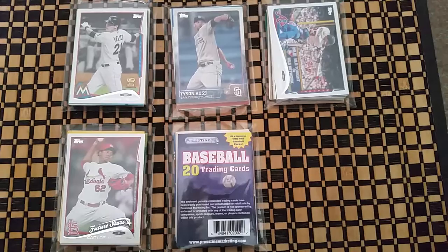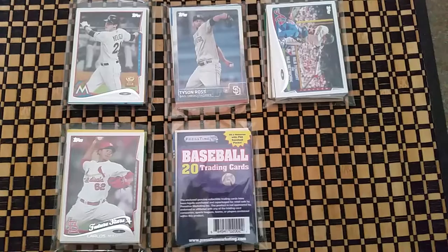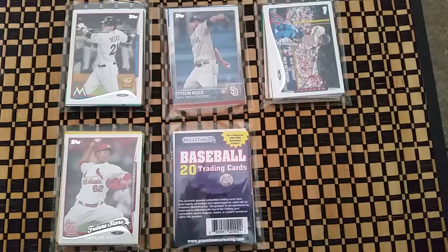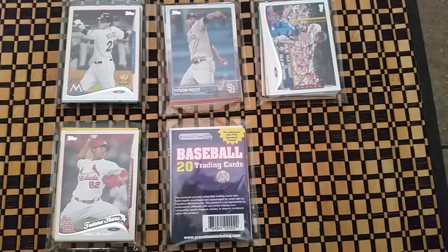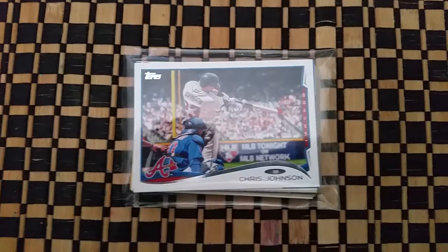Hi everyone, I just got back from the Dollar Tree where I purchased five baseball packs of 20 cards each — they're only about a dollar a piece plus tax. I figured I'd take a chance on it, as I've watched some other videos and people have done okay. I wanted to try my luck and see how it goes. If you see anything that is worth anything, please let me know — it's been a while since I've collected cards so I'm not a hundred percent sure what's good and what's not, so just leave comments letting me know.